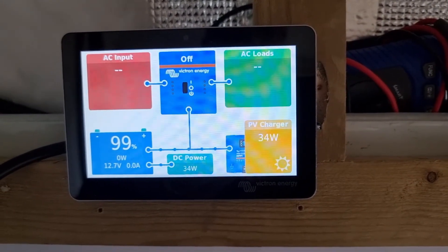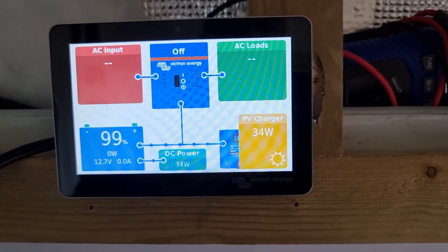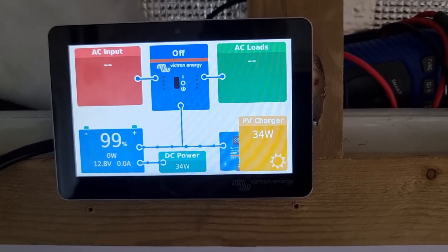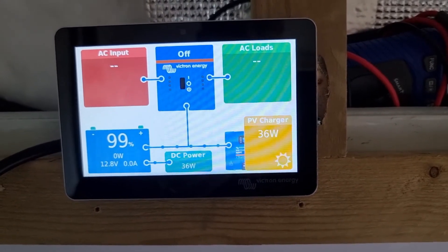The touchscreen for the Cerbo GX is working now — the Touch 50. You can see I'm pulling 34 watts; I've got 34 watts of solar power coming back in. It's all working good.